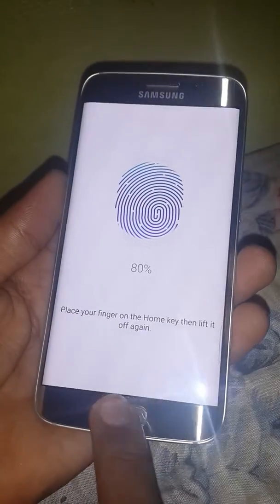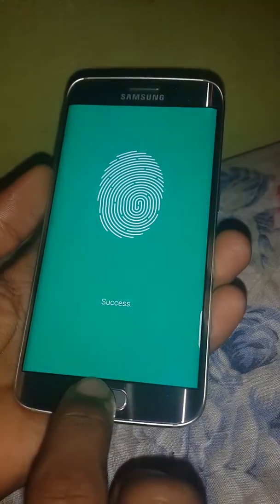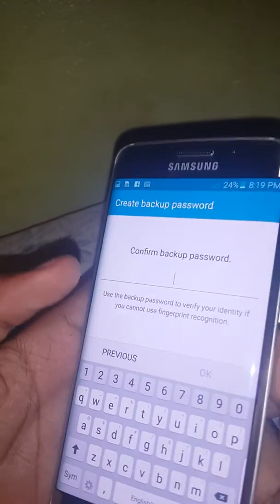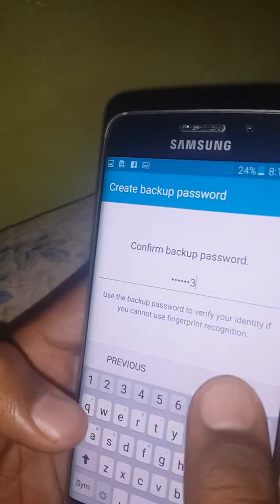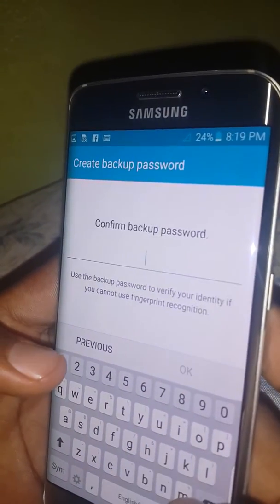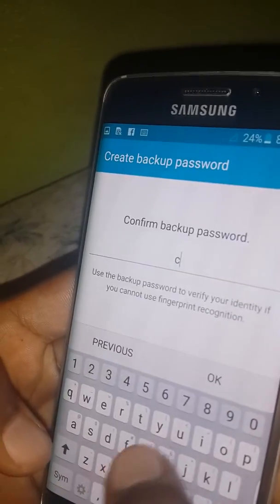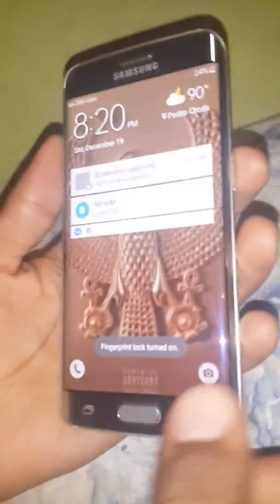Just make sure you get all of your fingers. Ok, watch this.